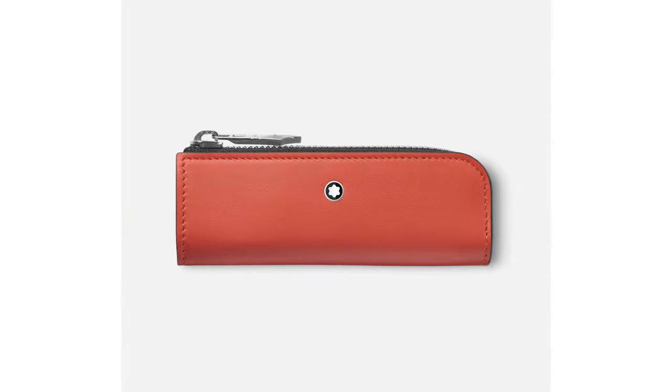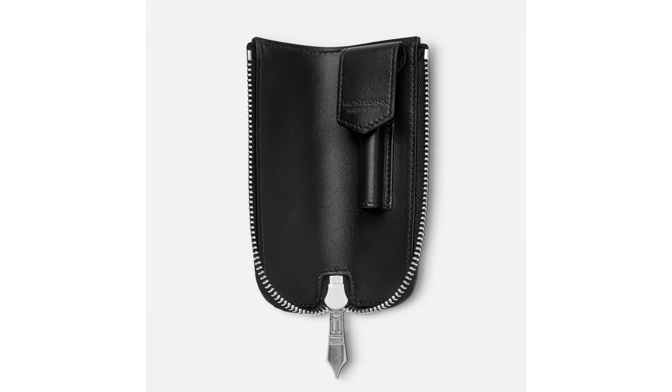To celebrate these new pens in the Heritage Rouge & Noir collection, Mont Blanc has released two leather pen pouches, which are the perfect size to carry one Mont Blanc Baby pen. They are available in the traditional heritage colors orange and black, and if you need something to write in, you can get the matching notebook, which is available in the matching new pocket size.